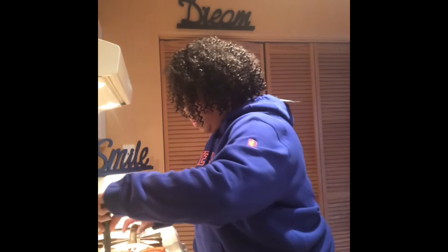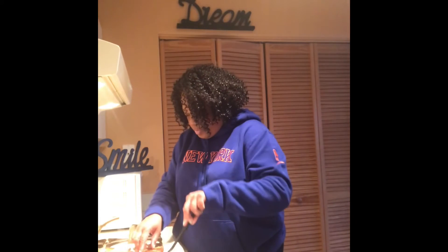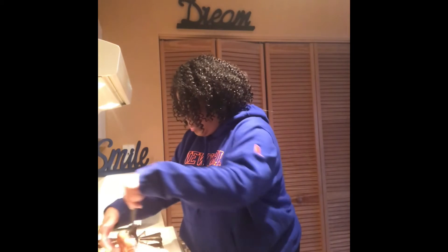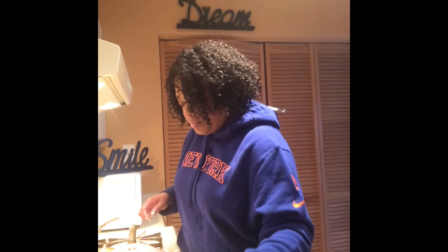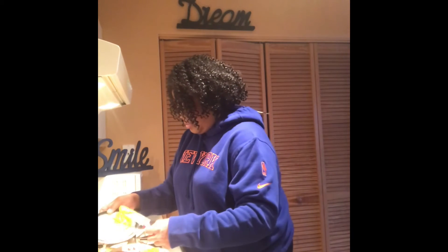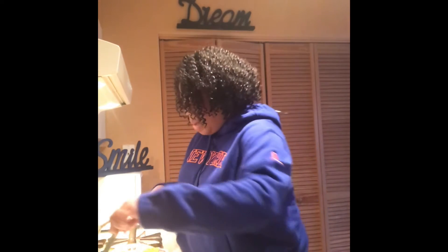And now I'm going to turn it back over and put some mustard right on the sandwich while it's hot — right on top of the ham while it's hot. And now I'm going to close the sandwiches up.